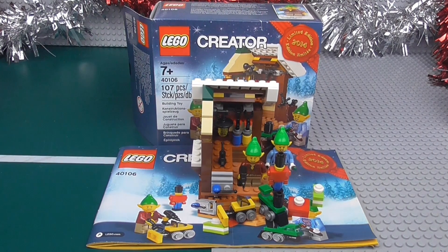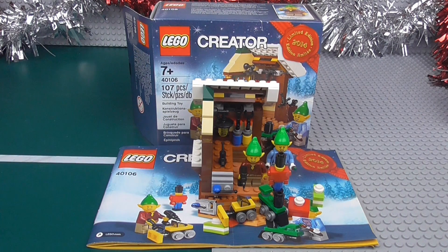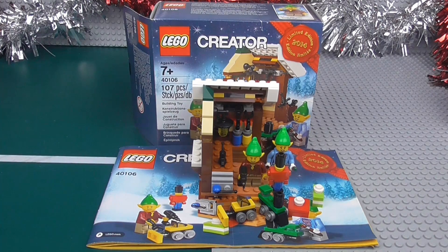All right, so here we are back after that build. It was actually a fairly long build considering the size of the set — it took about 15 minutes. There was a little issue: I couldn't find the tools, but in actual fact the tools bag was stuck on the inside of the box. Really, this is the set — it's pretty basic but pretty nice. If you're into Lego Creator and you like to get the winter sets, this would definitely be a very nice addition to your collection.